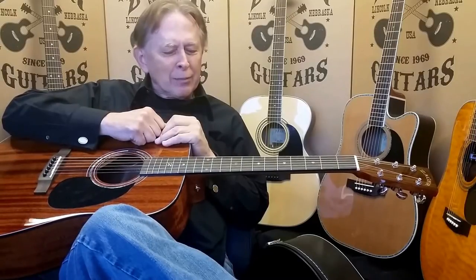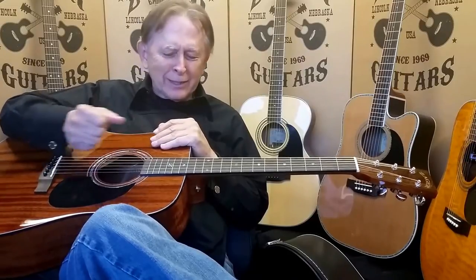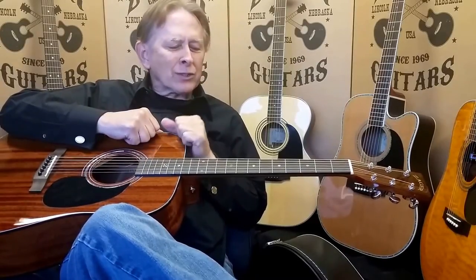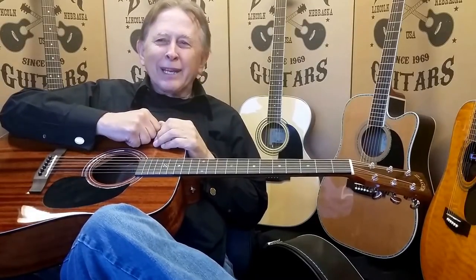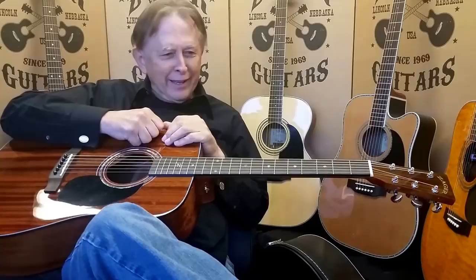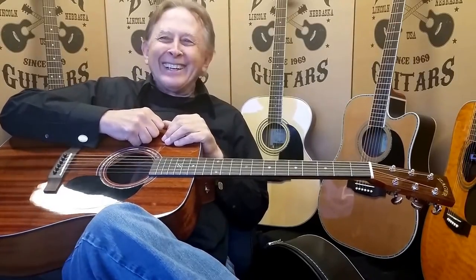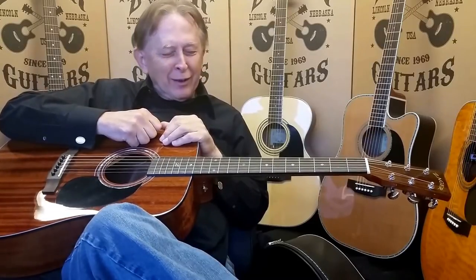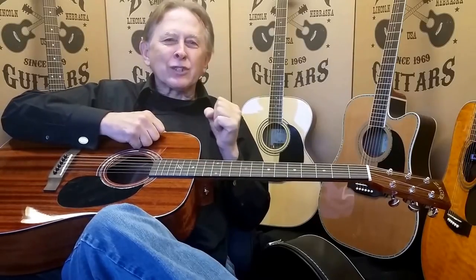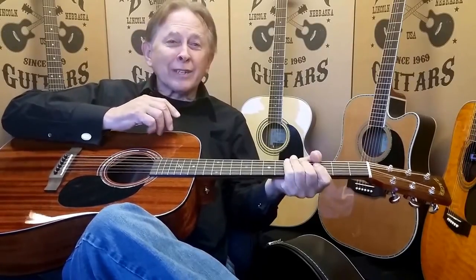You want something that plays easy, but you want to be able to get into it a little bit. Some people just have a heavier hand — they're used to strumming heavier, and our guitars are set up for that. But heavy hands are the devil's workshop. Your heavy hand is going to cause you to have to set up the instrument and bring those strings up higher. And the higher they are, the harder it is to play.